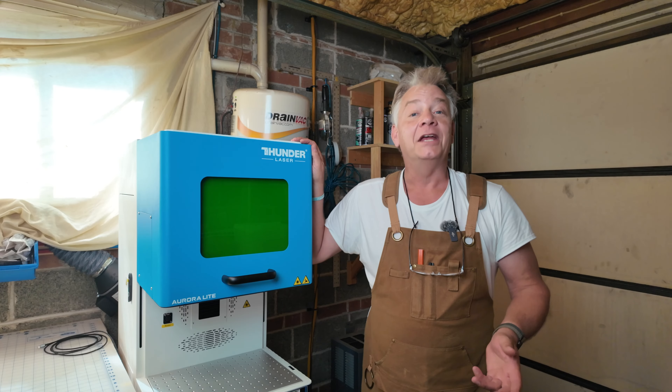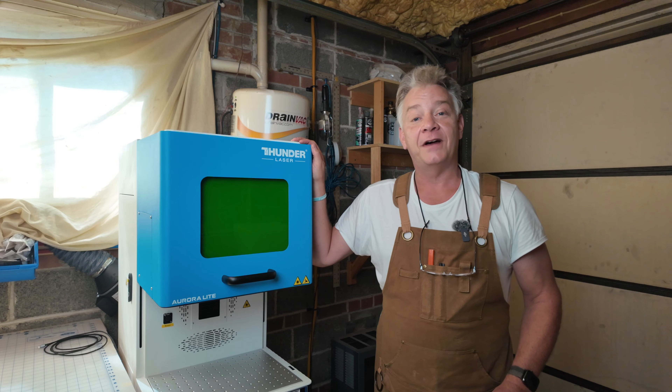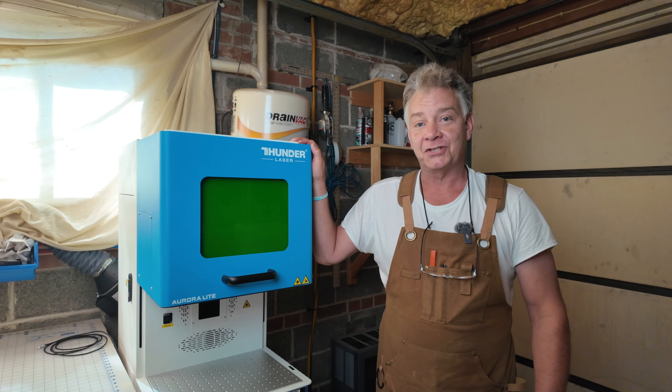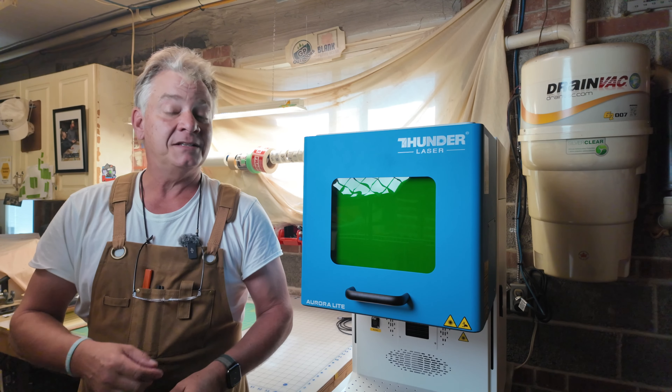It's starting to get crowded in here. It's the Aurora Lite — a 50-watt fiber laser just released by Thunder Laser. It's going to be sitting around in the shop for the next few months, but today I'm going to take you through the highlights of the installation.